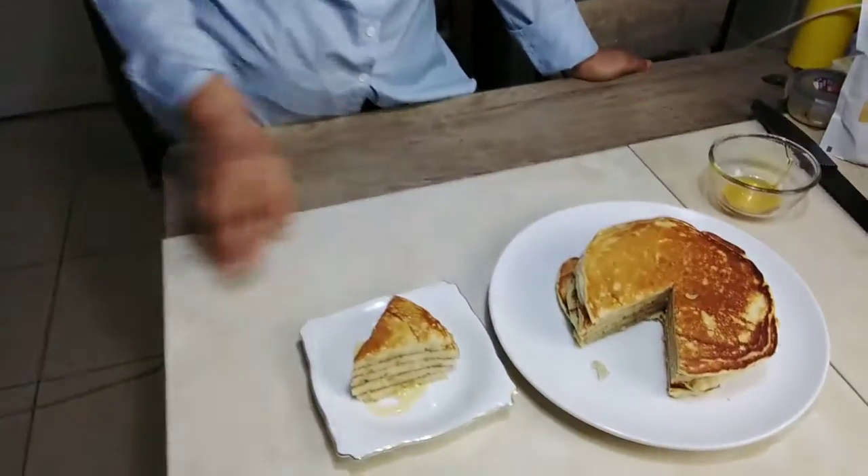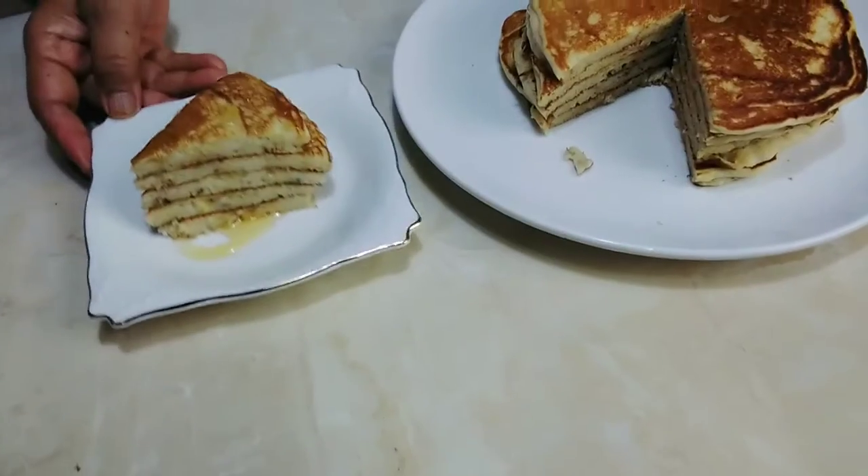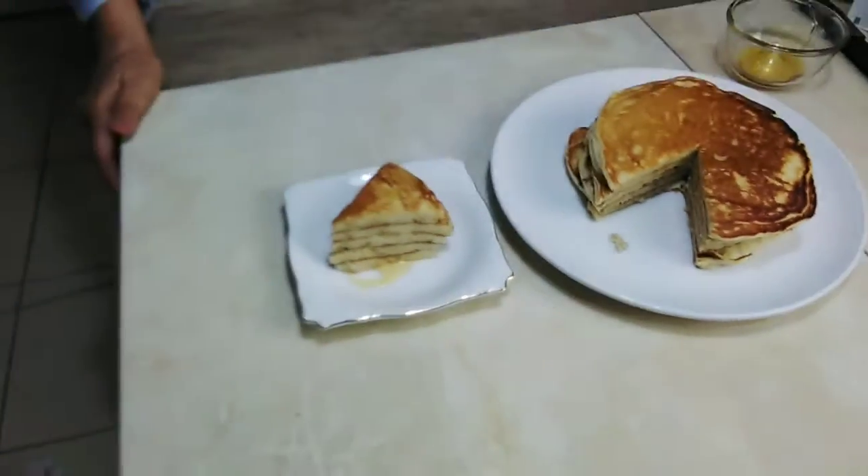Inilah pancake pisang yang saya buat, ini cantik sekali kelihatan ya dan rasanya enak. Semoga kalian bisa terinspirasi dan bisa bermanfaat. Jangan lupa like, komen, share, and subscribe. Sampai jumpa di video berikutnya, wassalamualaikum warahmatullahi wabarakatuh. Thank you, bye! (This is the banana pancake I made — it looks very beautiful and tastes delicious. I hope you can be inspired and find this useful. Don't forget to like, comment, share, and subscribe. See you in the next video, wassalamualaikum.)